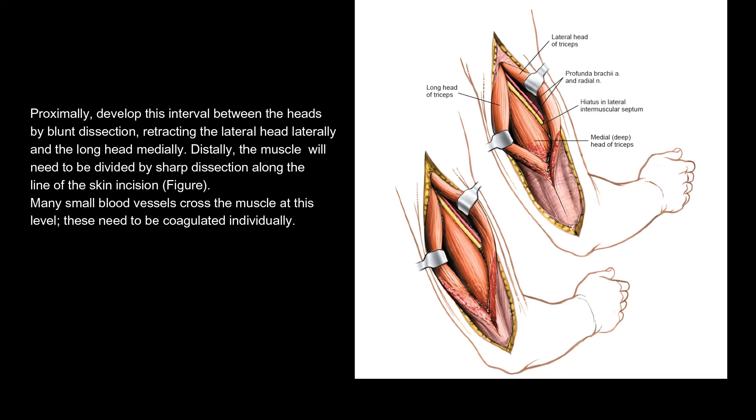Proximally, develop this interval between the heads by blunt dissection, retracting the lateral head laterally and the long head medially. Distally, the muscle will need to be divided by sharp dissection along the line of the skin incision. Many small blood vessels cross the muscle at this level and need to be coagulated individually.